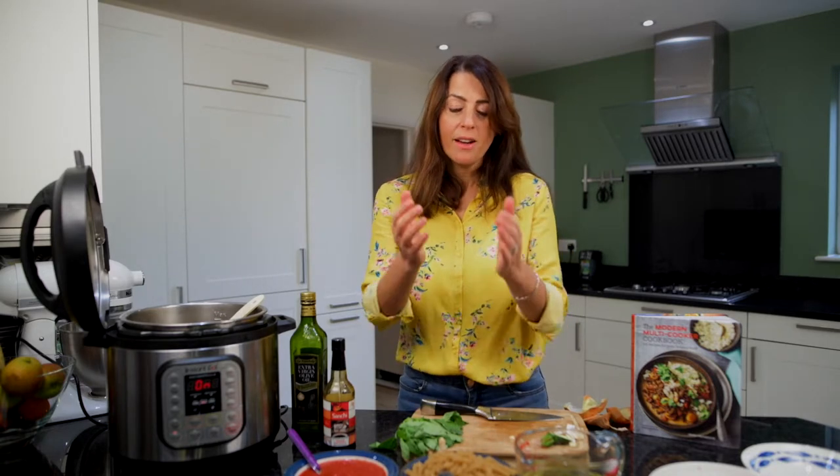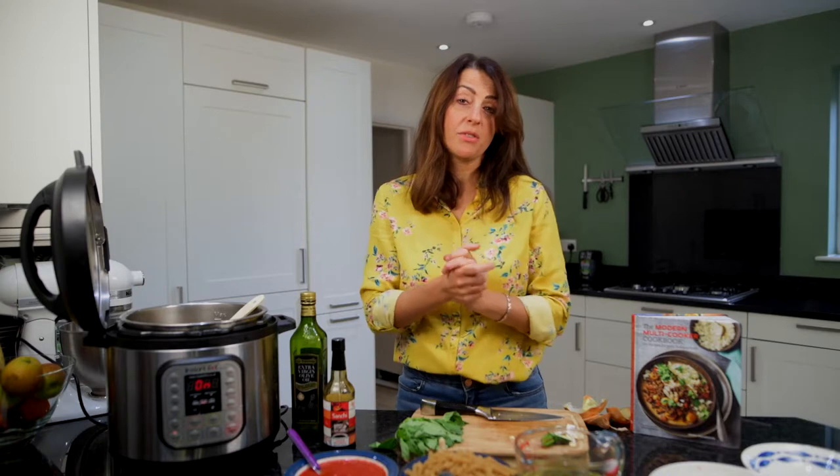Whilst it's cooking, it means I can go off and do something completely different — get changed out of my work clothes, talk to my children — then come back and supper is ready. I would say it's great to have things with it, for example a little bit of garnish like basil, or to grate a little bit of cheese over the top.